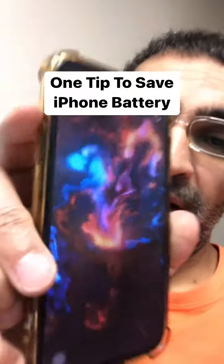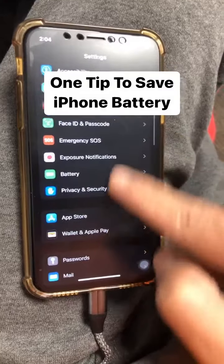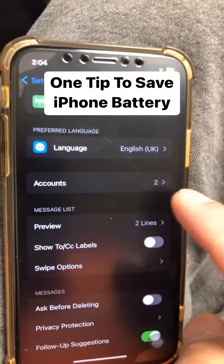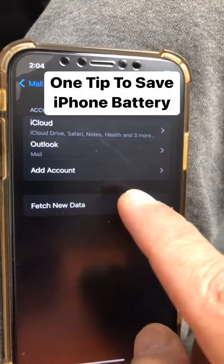One tip can save a lot of iPhone battery life. So let's go to settings, scroll down and look for mail, scroll down and go to the accounts that you have set up, and then click on fetch new data.